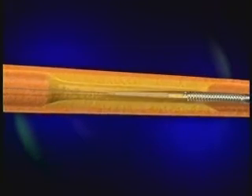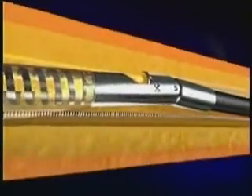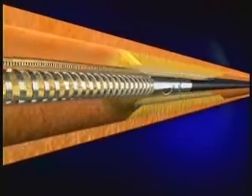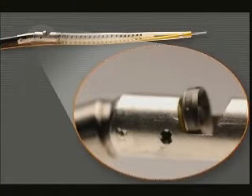The doctor inserts the Silverhawk into the patient's groin through a small puncture and moves it through the artery to the blockage. A tiny rotating blade then shaves the plaque from the artery walls as it moves forward, and the Silverhawk collects the plaque in the tip of the device, completely removing it from the patient's body. With today's tools, doctors can open almost any artery through a stick in the groin. Once the procedure is finished, the patient rests in bed for about four or five hours to ensure there's no bleeding, and then can get up and walk.